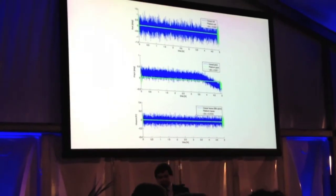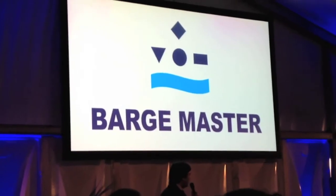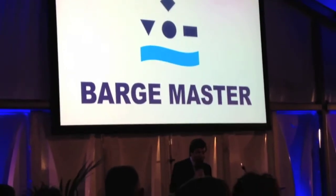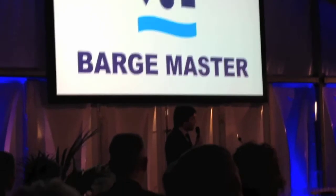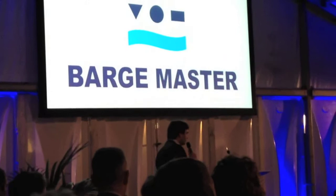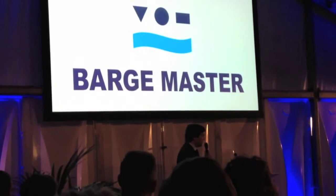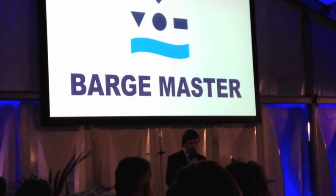Another question people ask me very often is: how did you start with the Barge Master? Very briefly — I was sitting in my office in 2008, and Ari von der Eck, one of our most senior engineers, was sitting opposite me. And I said to him: this problem with a swinging load, why don't we solve that with a motion compensation platform in between? We take a standard barge and a standard frame, and in between we place this motion compensation platform.